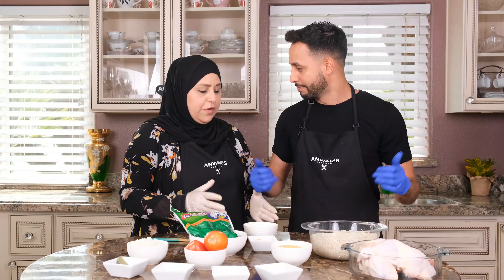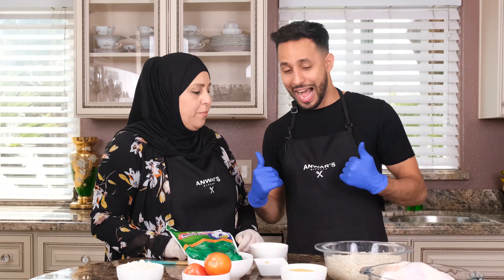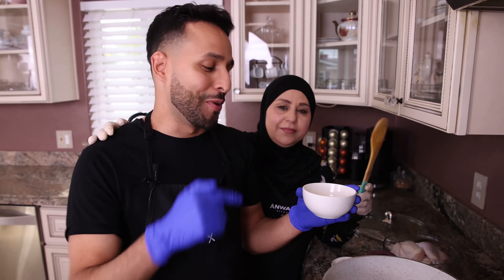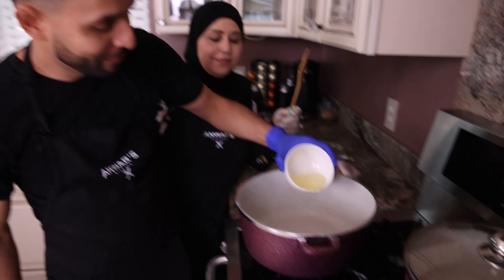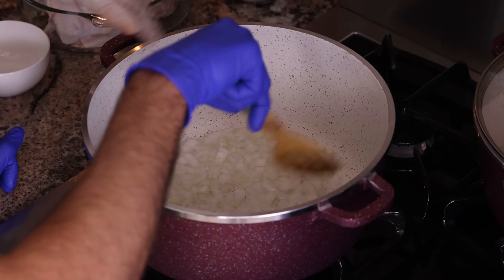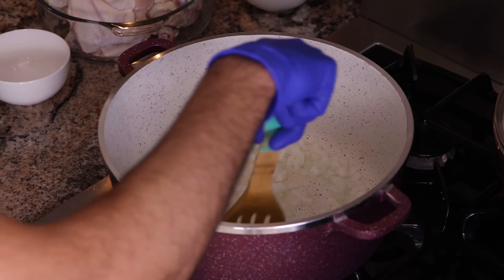Alright, so what's the first step, Mom? First step, we're going to cook the chicken. I make really good chicken, so I'm going to cook the chicken. Step number one, you want to put a third cup of vegetable oil. Now we put chopped onion — it's a whole onion — and fry the onion for two minutes until it becomes a goldish color.